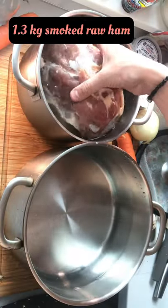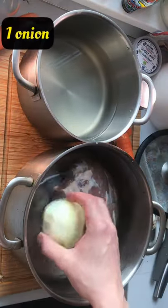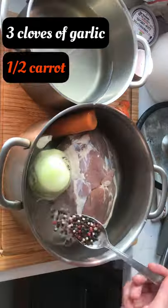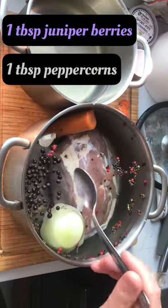Place it into a pot filled with clean cold water. Add onion, carrot, garlic, peppercorns and juniper berries.